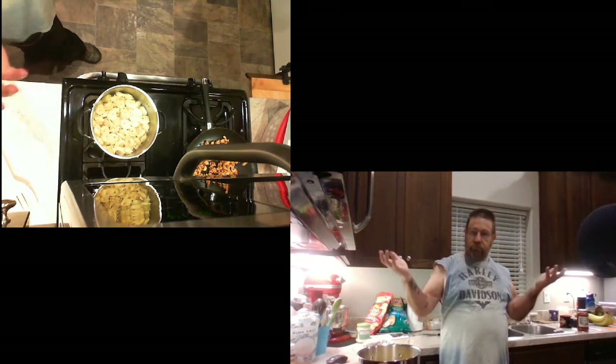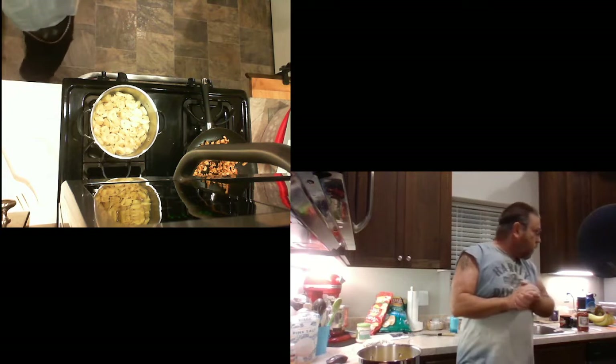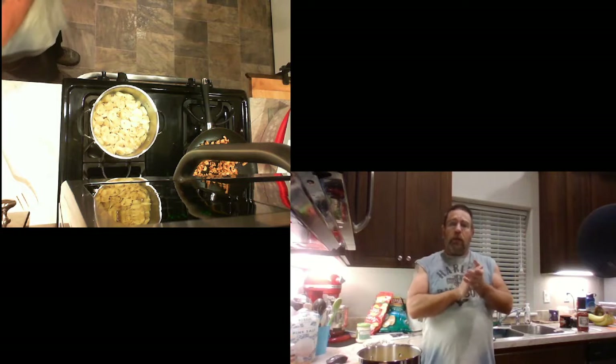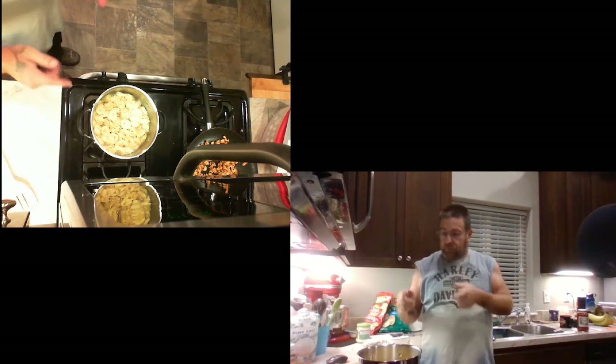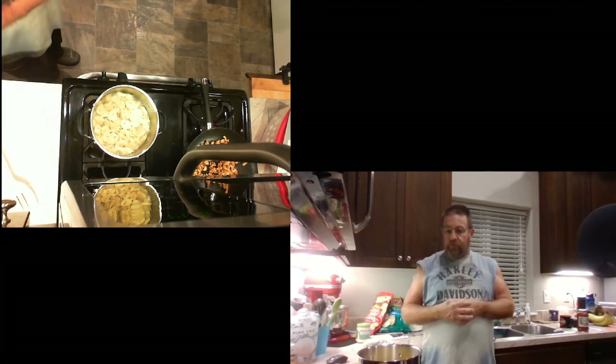Until they get soft and hot in the middle. Then we have — I'm gonna strain this through the colander to dump all the water out of it, and add the chicken into it.